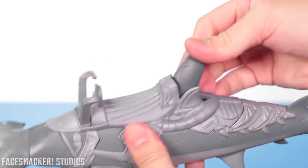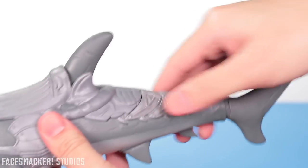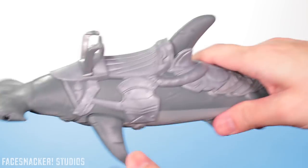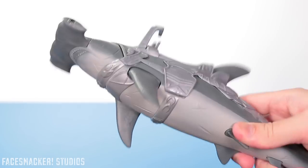It's actually pretty soft too everywhere — like the head's pretty soft, this fin's soft, this is soft. Even these little arm pieces are actually pretty soft, and especially the tail, so it's definitely throw-at-your-friends friendly.